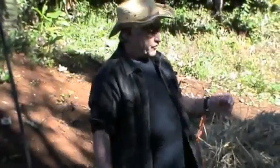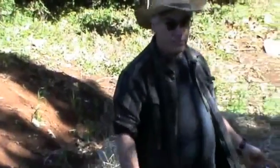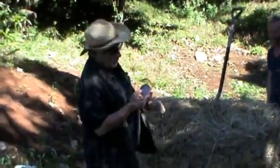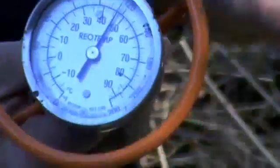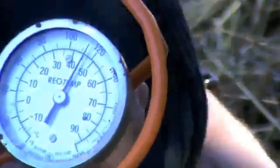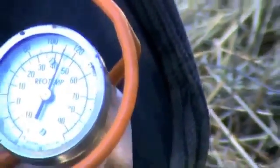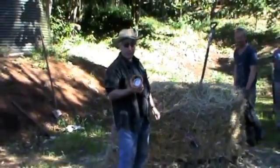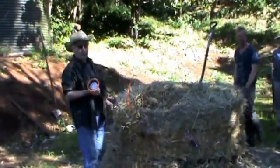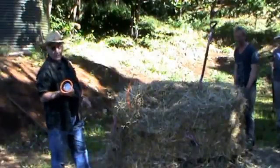If you look at the temperature probe, which is in the core of the pile, the temperature is over 50 degrees, which means the core is alive, well, and active. The compost is doing its magic — being decomposed by microorganisms. We just want to accelerate the process by turning and watering it.